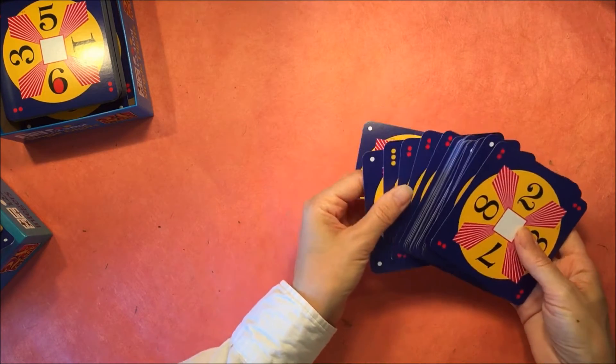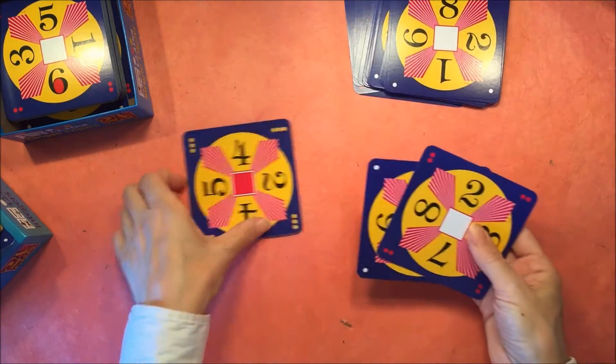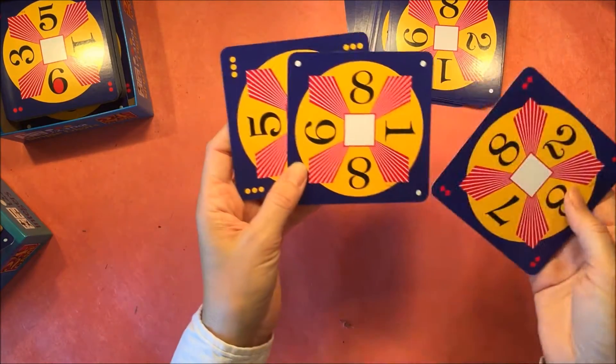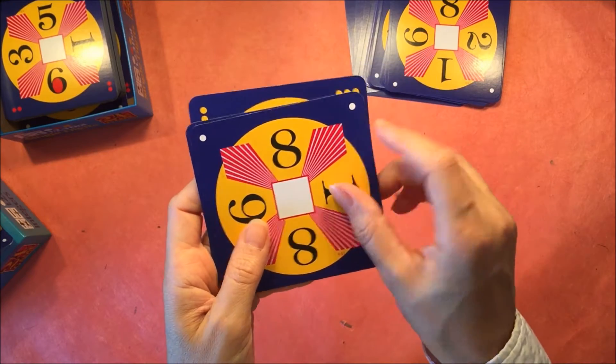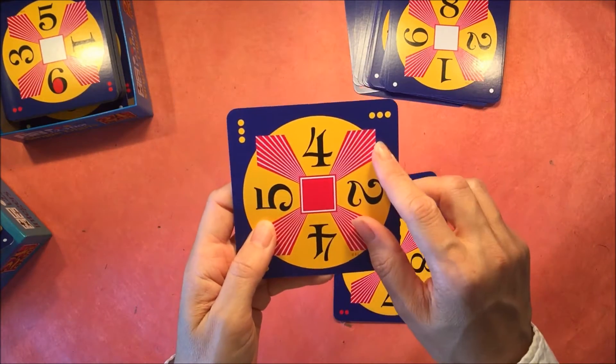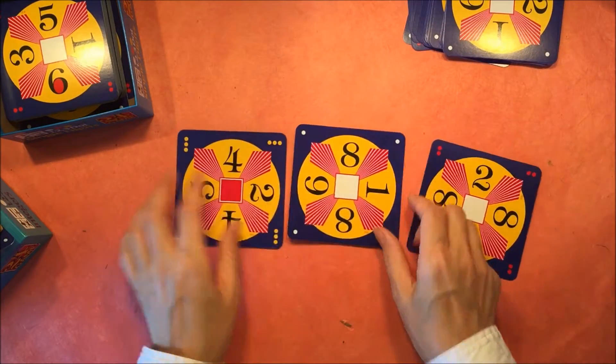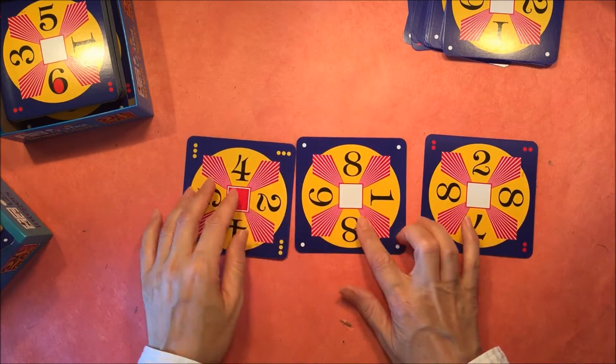Let's start off by looking through these cards. I'm going to show you one from each level. Every card deck comes with cards that have either one dot, two dots, or three dots.